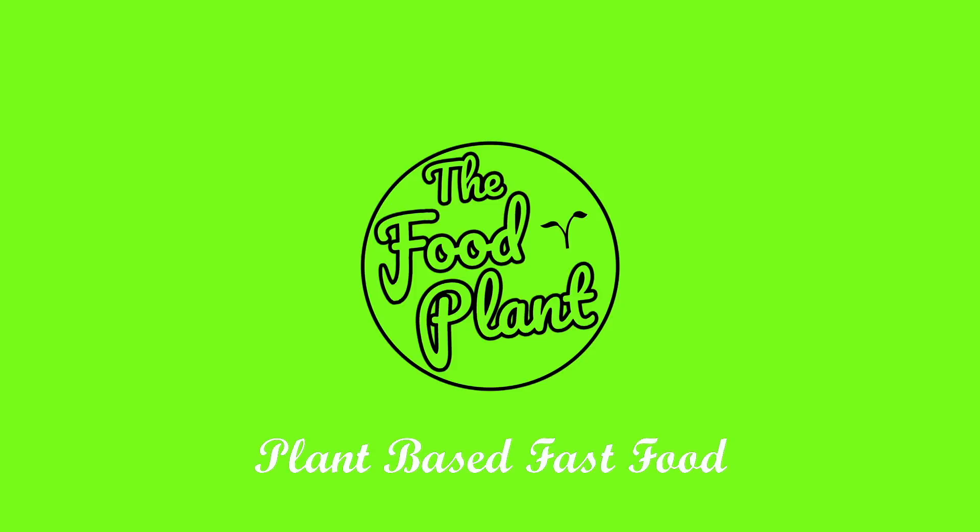Hi guys, I'm Adjun and you're back with The Food Plant. Today I'm going to show you how to make turmeric cookies. These cookies have a nice vibrant yellow colour due to the turmeric, and we put a bit of pepper in there to give it a really good kick. They're not very sweet, they're slightly more to the savoury side, but overall they're still a good tasting biscuit. So let's get started.